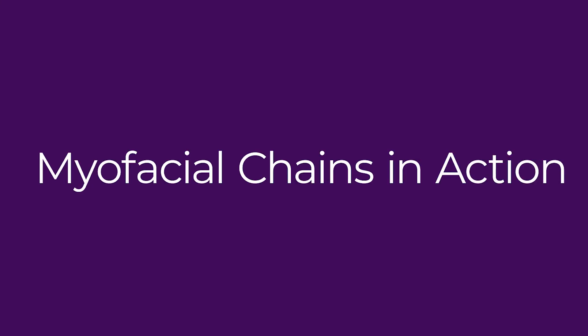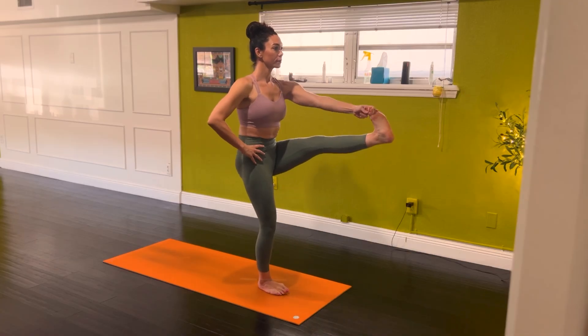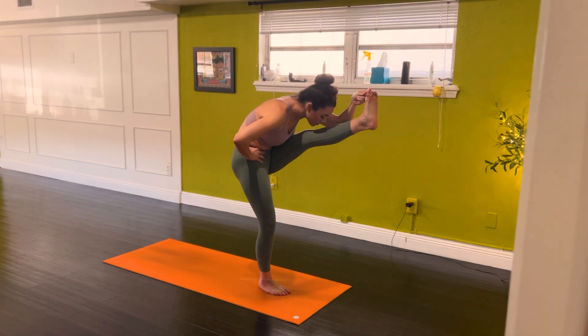Example of myofascial chains in action: have you ever felt neck tension after a long day of standing? That's often because the superficial back line is under tension from your calves all the way up to your head. In yoga, when you activate your feet properly in standing postures, you engage upward myofascial tension, supporting posture without straining the back or shoulders.